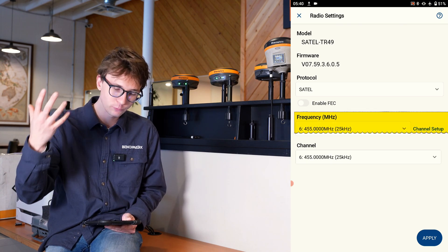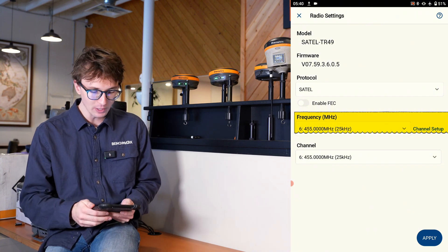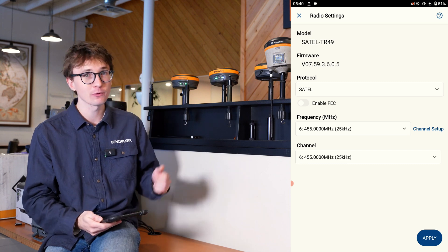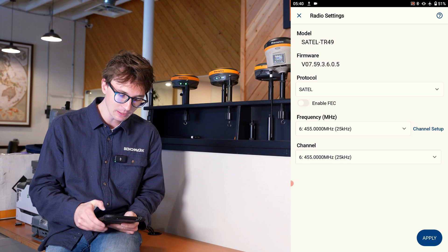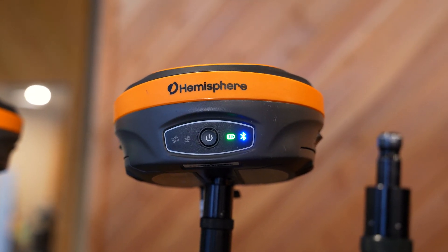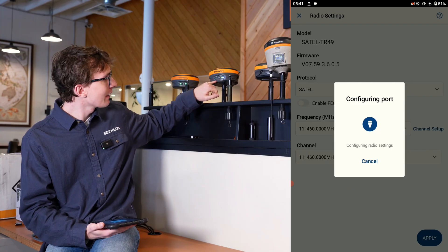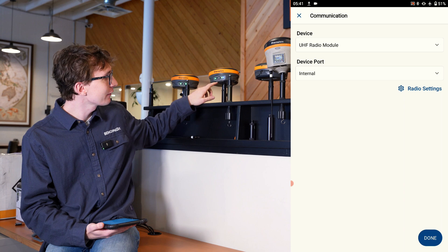The next setting is your frequency in megahertz, which also corresponds to your channel. My issue here is I have 455 MHz set on my rover, but on my base I had it set to 460 MHz. All I have to do is switch this to 460 MHz and hit apply. What we should see is that my radio light begins to flash once the radio is programmed — and that's exactly what happens.